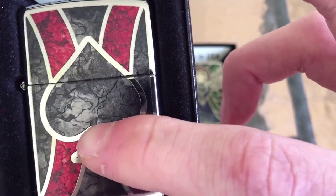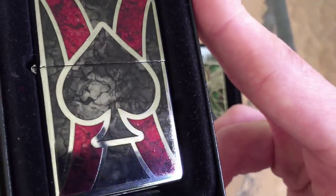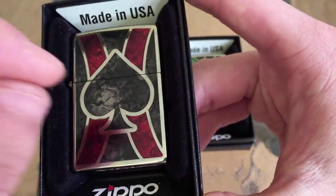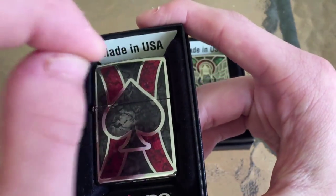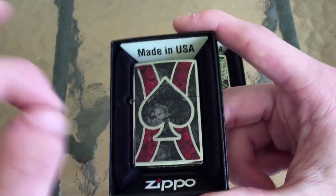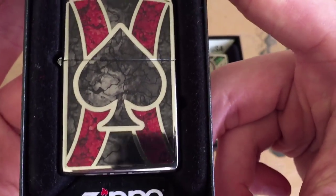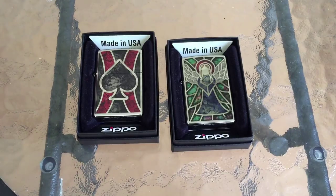It's probably the same kind of substance used on the Ace, just a lot less of it applied, which is very interesting. I'm assuming somebody at Zippo took a paintbrush and strategically painted on the material to achieve the texture they were going for. It really looks like it's been done by hand — I can't really imagine a machine going through and doing that.